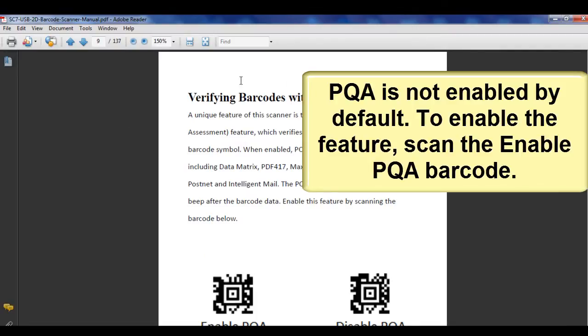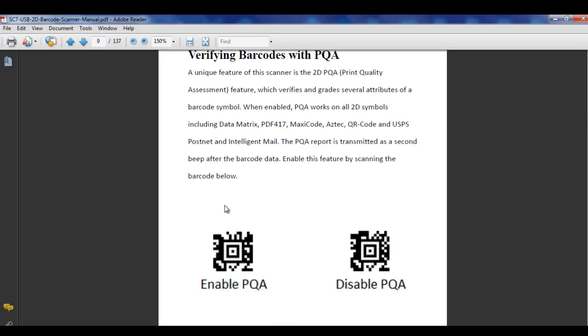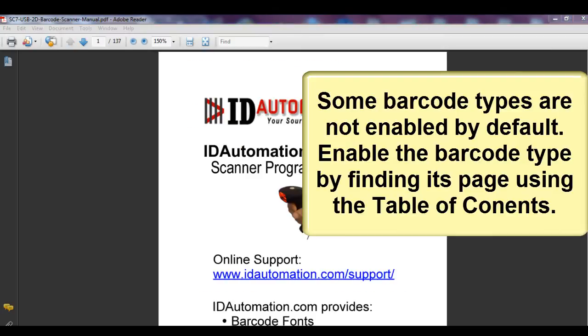Scan the Enable PQA barcode. Find the code type using the Table of Contents.